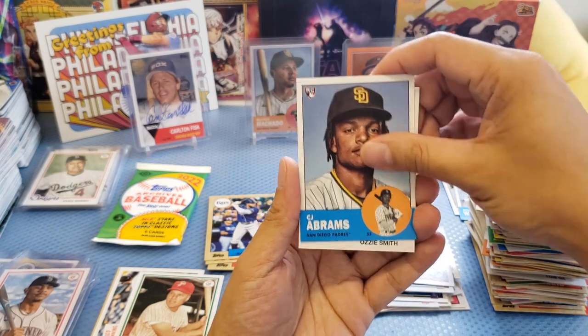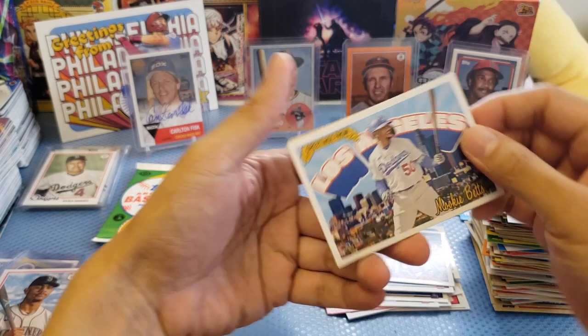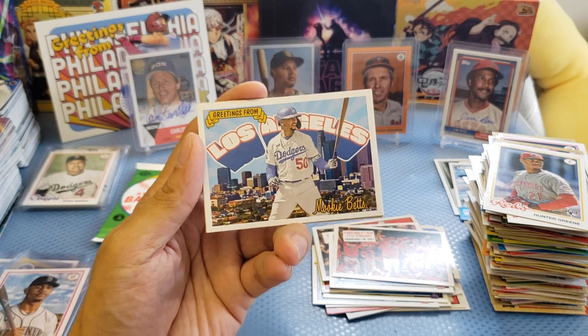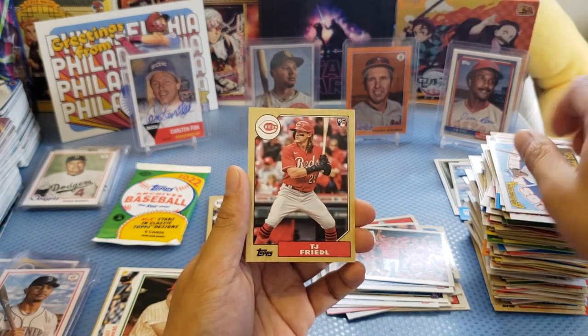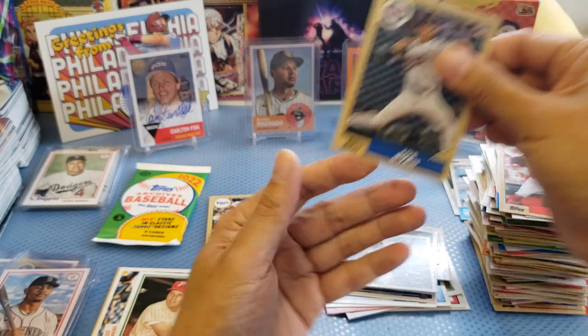We got Dave Winfield, CJ Abrams, Smith, Bagwell, Green, and an insert. We got Mookie Betts — 'Greetings from Mookie Betts.' So this is like a cover page card too. But we didn't get an Ohtani. The insert goes right here. We got an RC and last pack coming up.